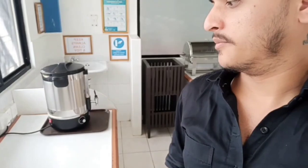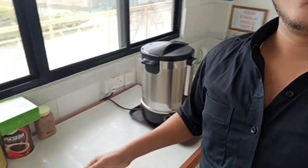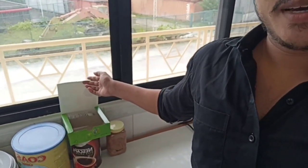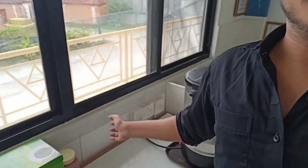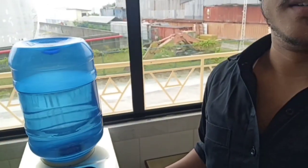This is a cup. This is hot water. This is a coffee. This is a milk powder. This is a tea bag. This is an ice machine. This is a water jar.